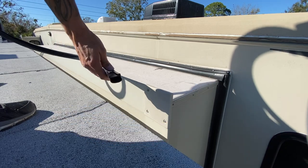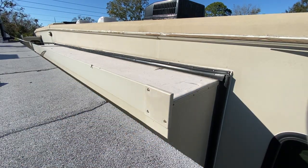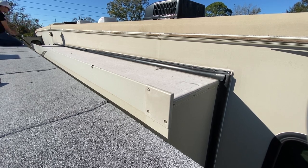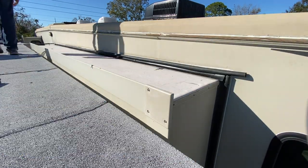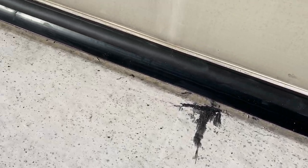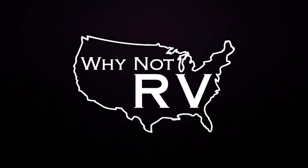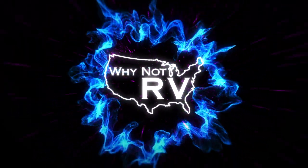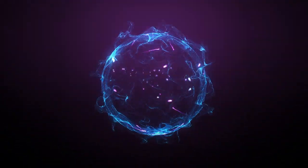Now we can go ahead and install this tubing. That's basically it — now I just have to run a new bead of silicone across the top there and we'll be all done. Wipe it all down and that's it. A relatively simple thing to do yourself.